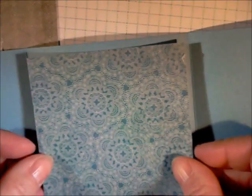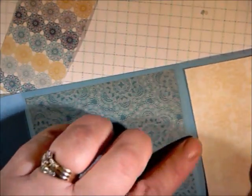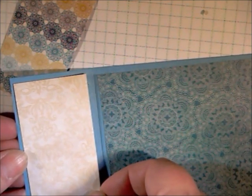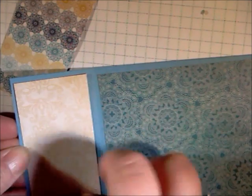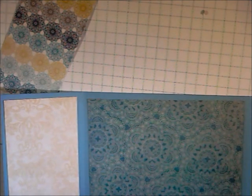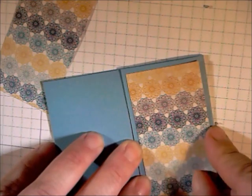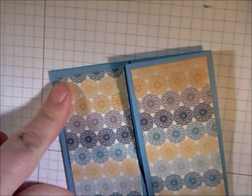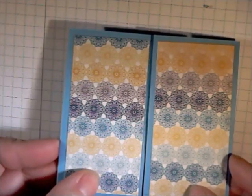Now we're going to go ahead and finish the last panel. Again, add a patterned piece of paper in the center. You'll have one on the right panel, then go with the panels and put one on each side. So on that last page you have the two inch pieces covered in the center and the middle panel.